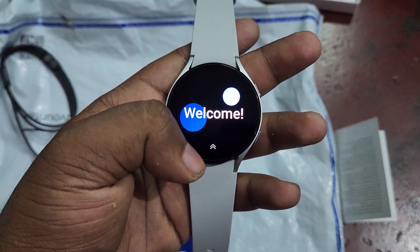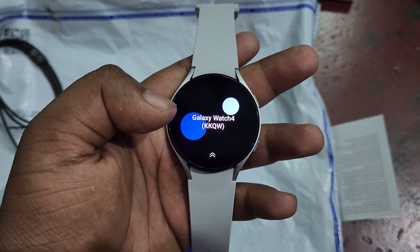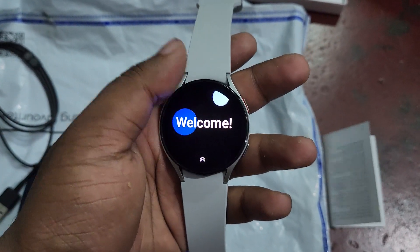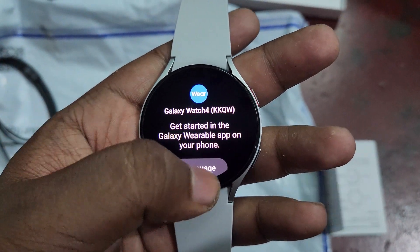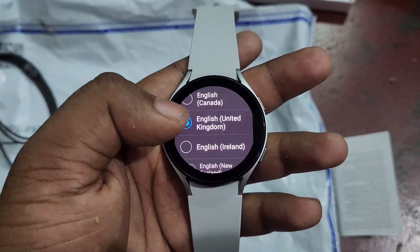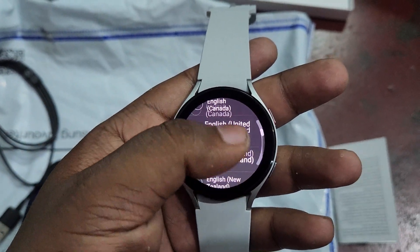You can see we need to swipe up — it's time to swipe up on the Galaxy Watch 4. This is just an unboxing video. I will do a complete full setup and cover all the features of this watch in the next video. If you have any questions, ask in the comment section. Do like and subscribe our channel for more videos. Bye, see you in the next video.